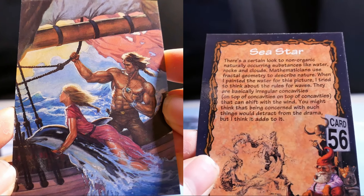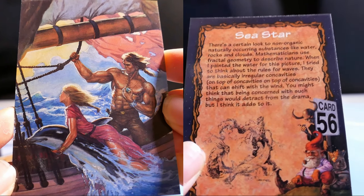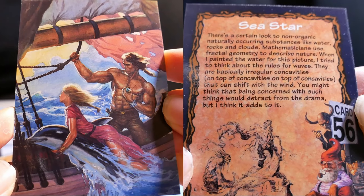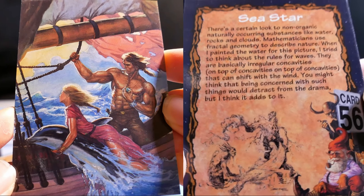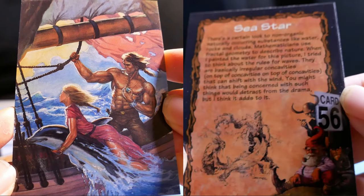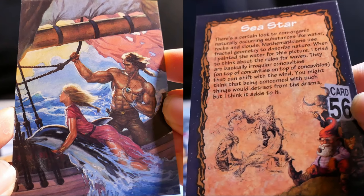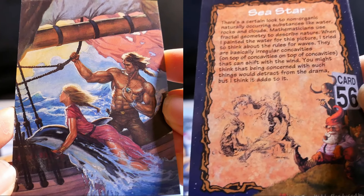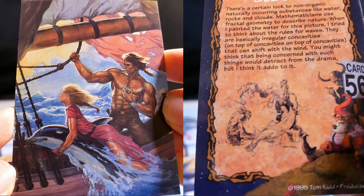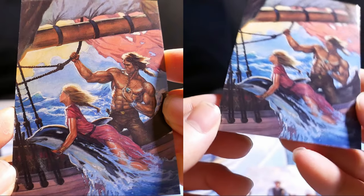There's a certain look to non-organic, naturally occurring substances like water, rocks, and clouds. Mathematicians use fractal geometry to describe nature. When I painted the water for this picture, I tried to think about the rules for waves — they are basically irregular concavities on top of concavities on top of concavities that can shift with wind. You might think that being concerned with such things would detract from the drama, but I think it adds to it.